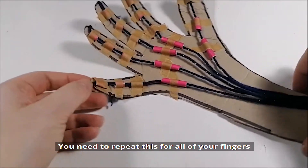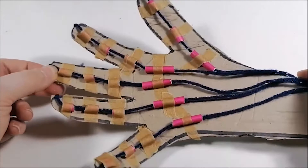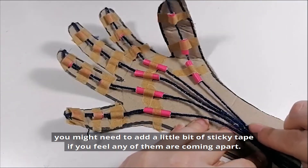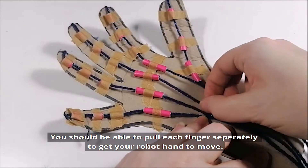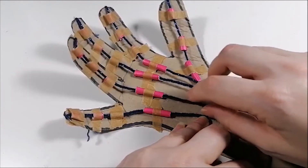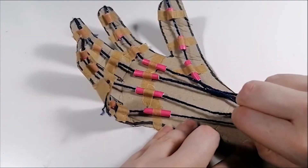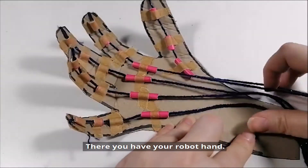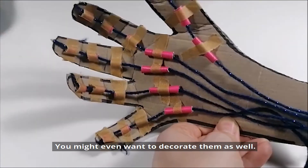You need to repeat this for all of your fingers and you should have a robot hand that looks like this. At this point check each of the fingers — you might need to add a little bit of sticky tape to each of the fingers if you feel any of them are coming apart. You should be able to pull each finger separately to make your robot hand move. And if any of them don't move properly just fold them down again. And there you have your robot hand! I hope you enjoy making it — I'd love to see yours. You might even want to decorate them as well.